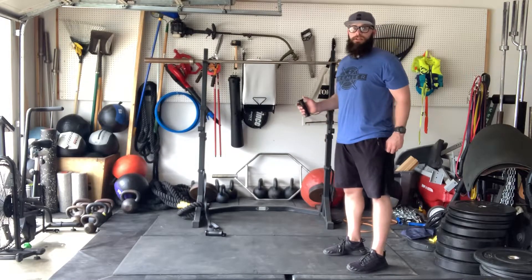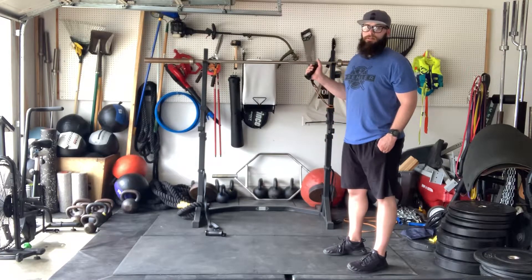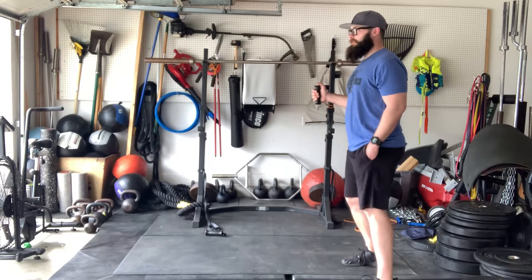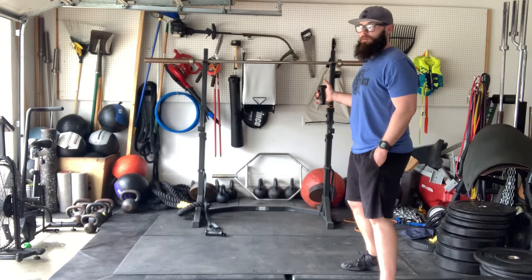With our banded internal rotation, we're going to do the same movement except we're going towards our body. External rotation we're going away, internal we're going towards.